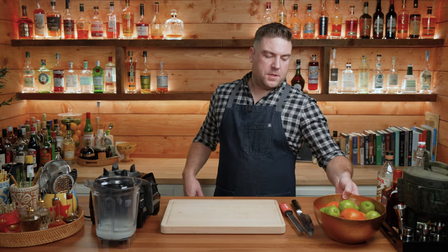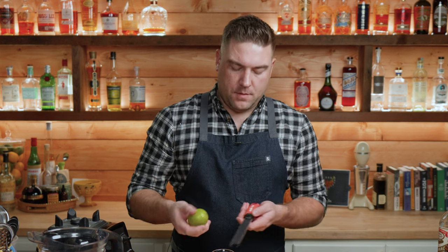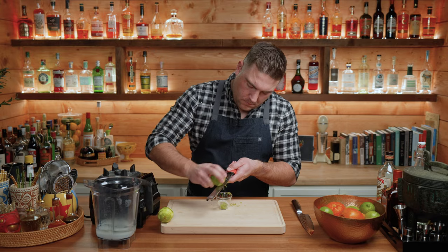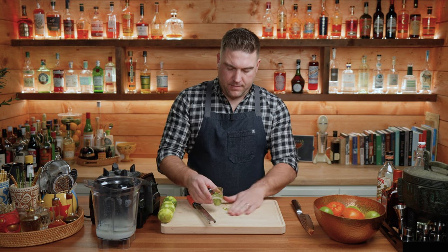Next up, we are going to need some lime peel. So before we juice any limes, let's go ahead and get about an ounce and a half of freshly grated lime peel. I'm going to use a microplane to do this. I also want to make sure when you're using lime peels that you wash your fruit, that way you don't have any of the wax or anything left over from the grocery store. About three good-sized limes is going to get you about an ounce and a half. It doesn't have to be exact — we're doing by volume here, not weight.